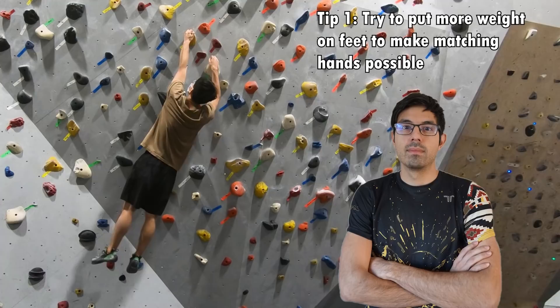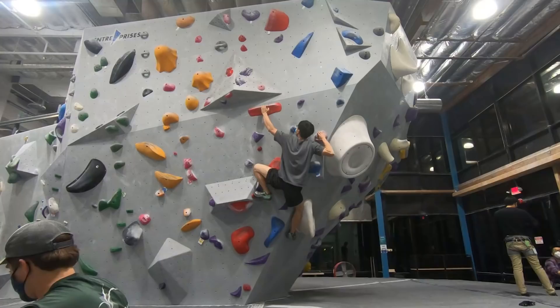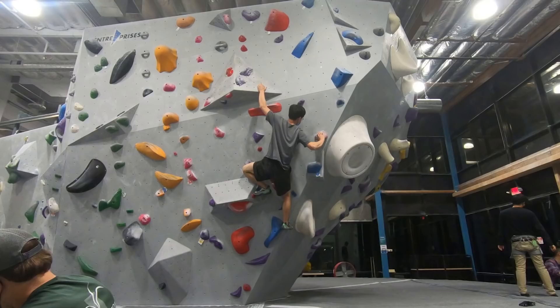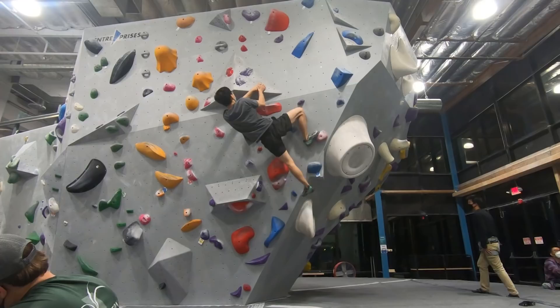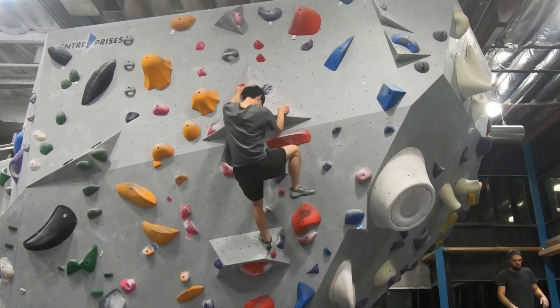On the flip side, if you campus and your feet are in the air, matching will be the most difficult because all your weight is on the arms. The reason why I couldn't match is that too much weight was still on my left arm, and I need to figure out how I can get into another position where I can offload more weight onto my feet. The position Max immediately saw was to bring the right foot up onto the pinch at the right and rock my weight onto it as much as I could. And it worked! Somehow I was able to break the intended beta and continue on.